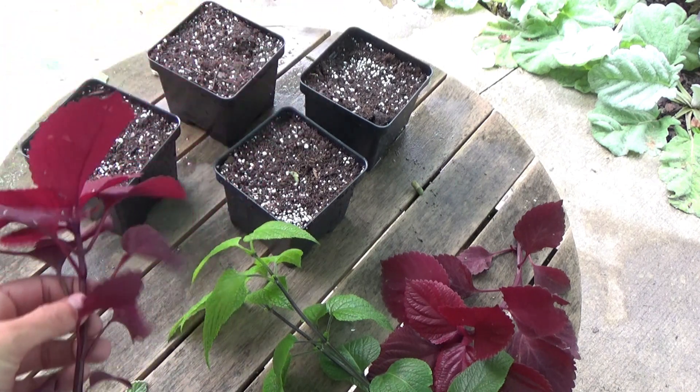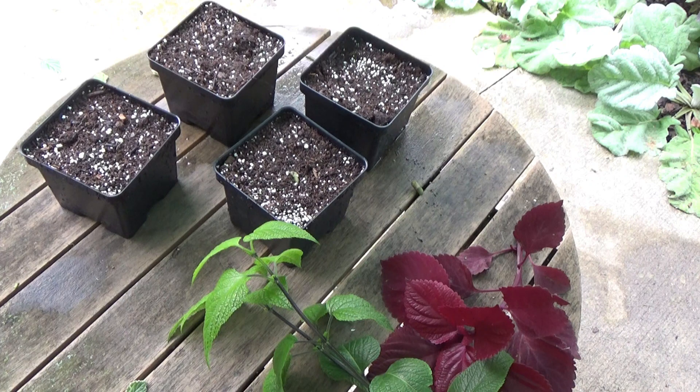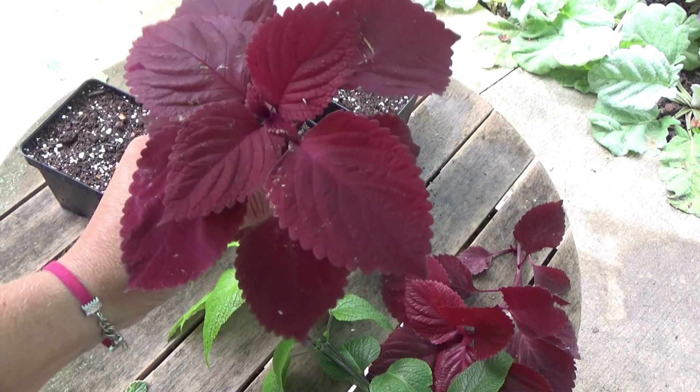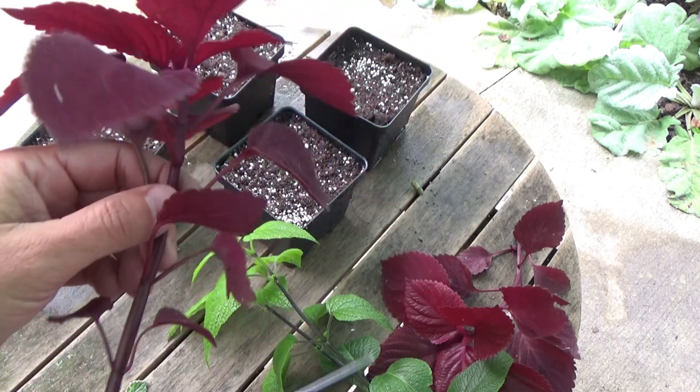This is the easiest way I can show you, because it's hard to go around to my pots, film with one hand, and cut with another. So assume that this is an entire plant in a pot and you're taking your cutting.